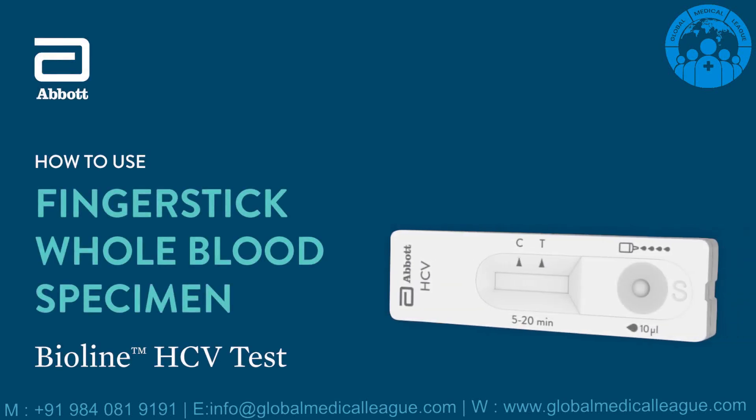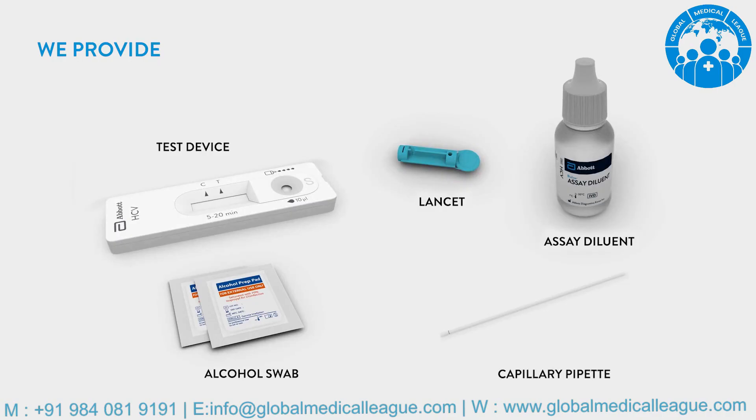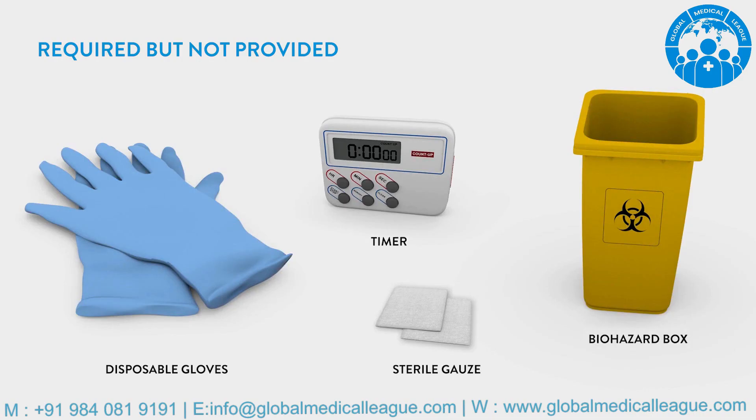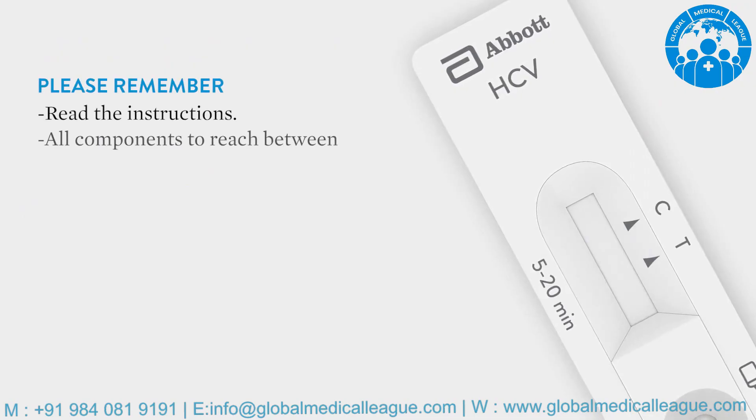This video is intended to train healthcare professionals how to use the BioLine HCV Test Kit. These components are included in the Test Kit. These components are required but not provided. Here are some important notes before you begin.